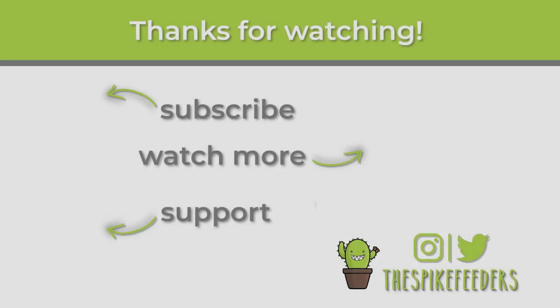Thanks again to Cardamajigs for sponsoring this video and we hope to see you again soon. If you're not subscribed yet, hit that subscribe button before you close the window, or click the link to check out our other great videos.